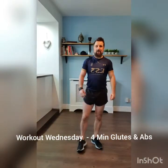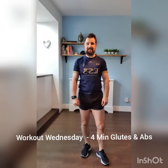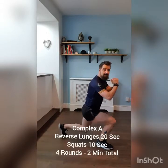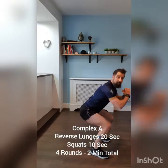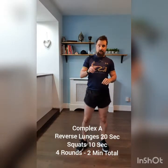Hi everyone, welcome to Workout Wednesday. Today we've got four minutes glutes and abs. So essentially we've got four exercises today. Complex A is two exercises. The first exercise is going to be a reverse lunge for 20 seconds. The second exercise is then going to be a squat for 10 seconds. We're going to cycle through that 30 second time frame four times, so that would be two minutes for those two exercises.